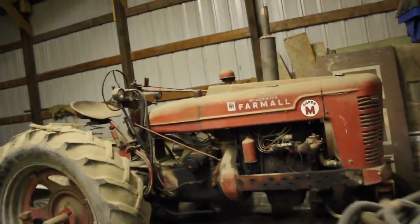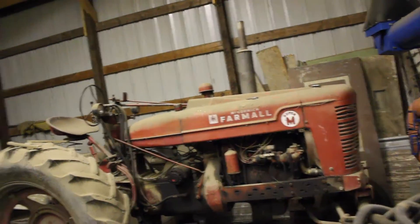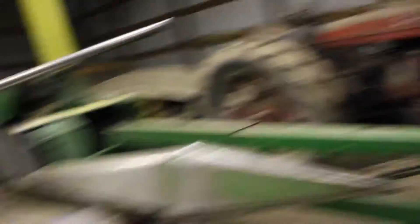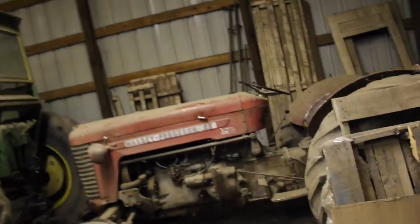We didn't get to start these tractors this year — I'm sorry, guys, it's just been overwhelming this year. It's outrageous, but there's always next time. And this is the corn chopper — we have to get ready. It's a John Deere, probably numbered on the other side. There's our Ford, there's the Massey.